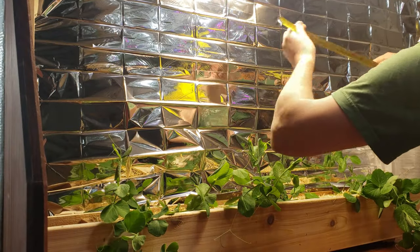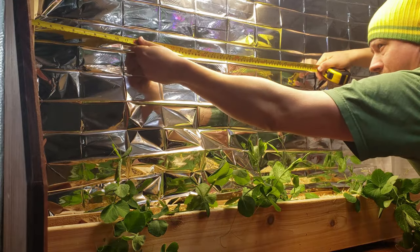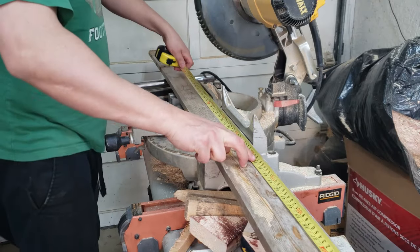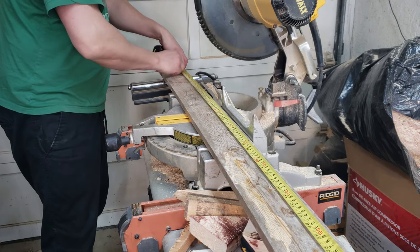So let's measure and see what we can come up with. I feel like I have enough stuff lying around the farm that we could put something together that's going to be better than these stakes. I'm going to measure up the wall and see if I have enough of these 1x4s to make sort of a frame.